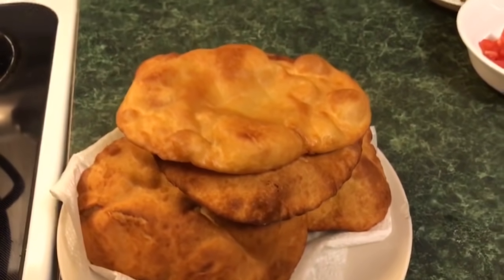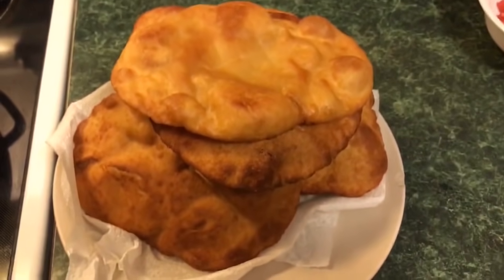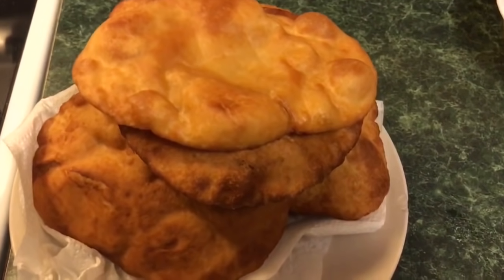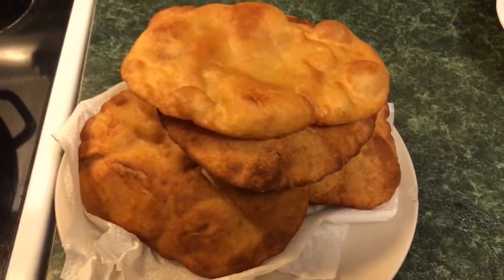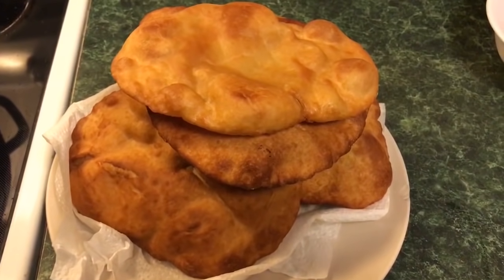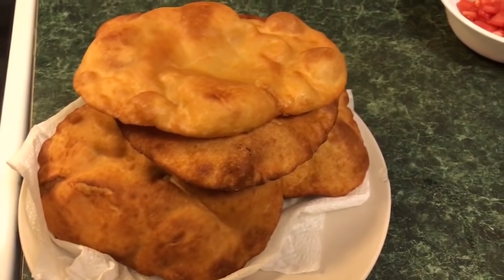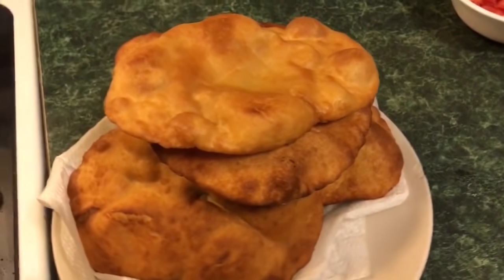Hey guys! Welcome to my channel! Today I'm going to show you how I made this super simple fried bread. I'm using just three ingredients. This Native American bread is used to make Indian tacos. I'll demonstrate how I make the tacos in another video. This one here is just going to focus on the bread itself, so I hope you guys stay tuned and enjoy!